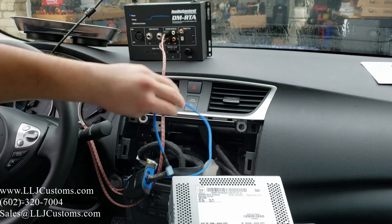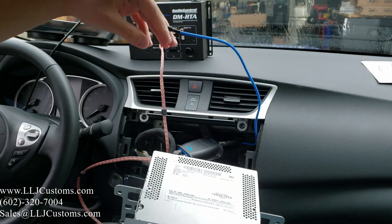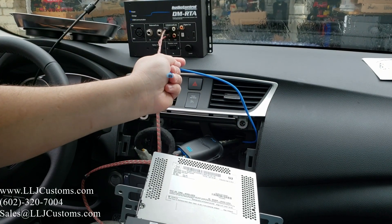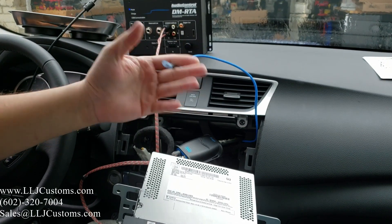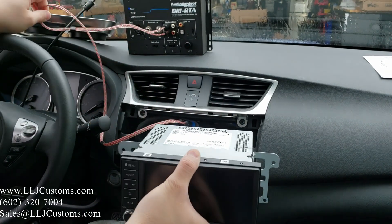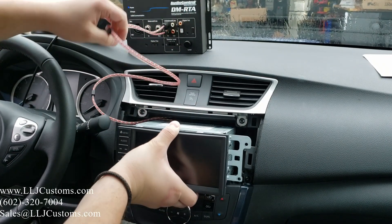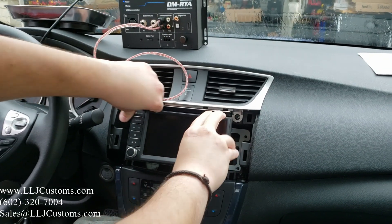The standard length for the remote wire is one foot, and it will come pre-terminated. If you choose the amp extension cable, it comes with a female coupler and you can get it in 5, 10, or 20-foot lengths — just a convenience option. We're going to go ahead and hide most of this wiring without pinching anything.